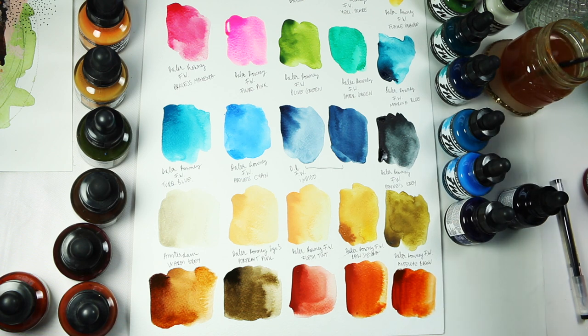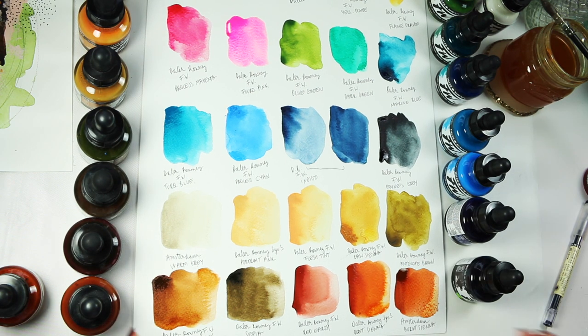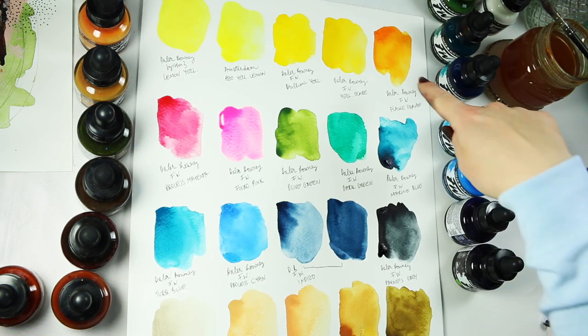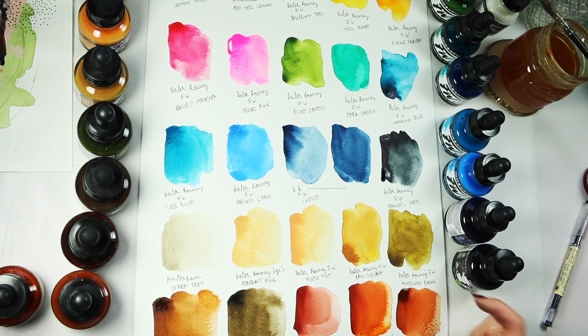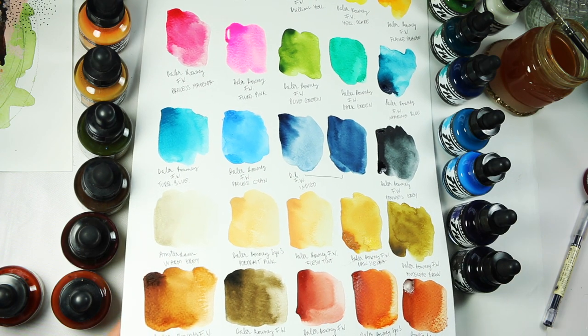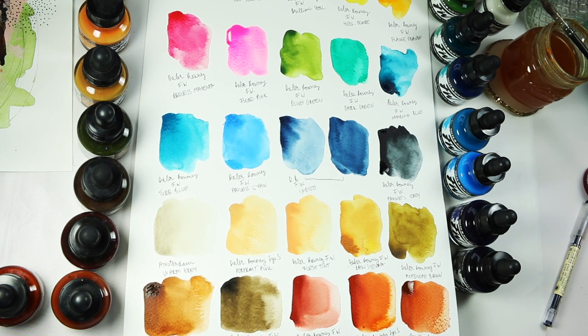And then we have Burnt Sienna by both Daler-Rowney System 3 and Amsterdam. A couple of my favourite colours I love using would be Rose Sienna by Daler-Rowney FW, Daler-Rowney FW Flame Orange, Payne's Grey, Antelope Brown — this colour was introduced to me by Laura Horne in one of her earlier classes — then Burnt Umber, and also Burnt Sienna by Daler-Rowney System 3.